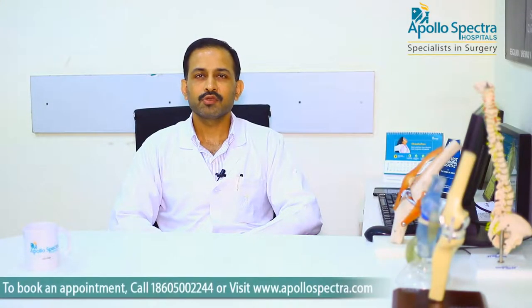ACL or anterior cruciate ligament is the most commonly injured ligament of the knee joint. We see a lot of patients coming with a ligament injury and majority of them end up with injuring their ACL.